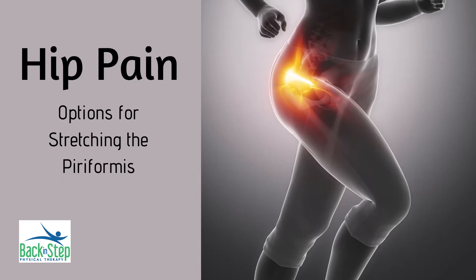Let's talk about how we can stretch the piriformis muscle, which is a big contributor for hip and back pain. We're going to show you several different options depending on if you want to lie down or sit up for it, so give each of them a try and see which one works best for you.